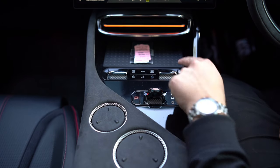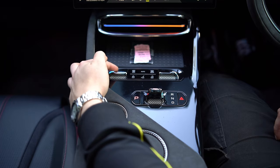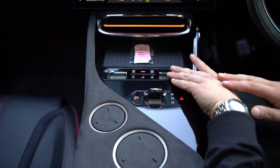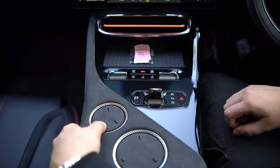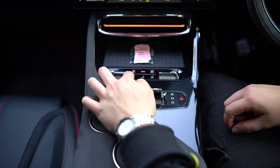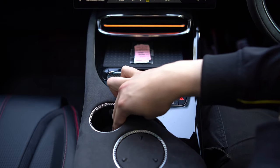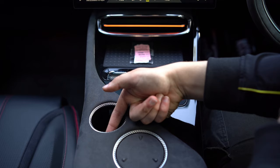The climate control buttons are just in front of the blue light. Temperature up and down are on either side — the light changes red and blue for hot and cold. You also have ambient lighting, Auto, a button for fan speed, and controls for front and rear windows.